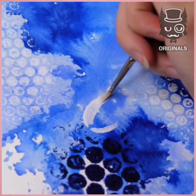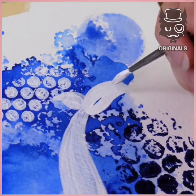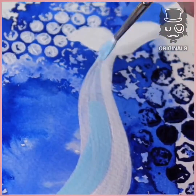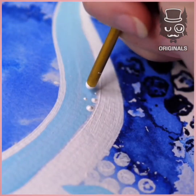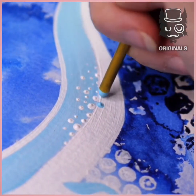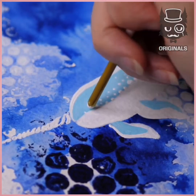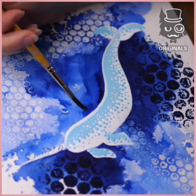Now we're going to attach our canvas onto a surface and we can start painting our whale. We're doing a narwhal whale, which has a horn. Adding little dots of colors in blue and white to give it its texture. Some darker blue around it with the ink.